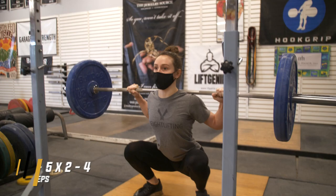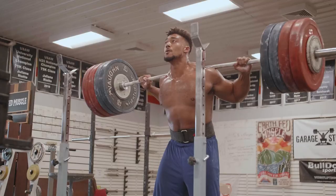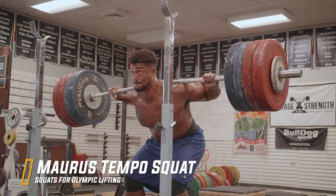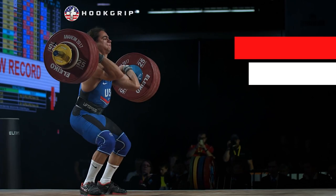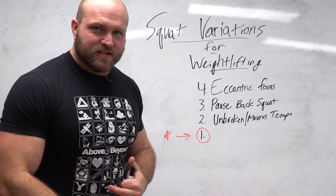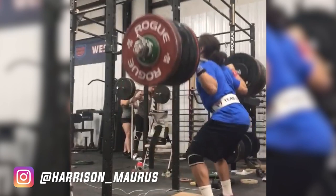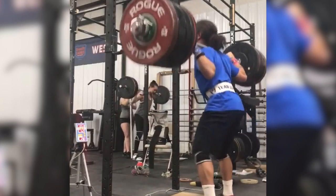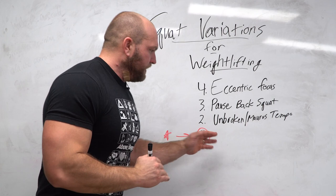The second key squat I love to utilize to blow up the back squat is an unbroken tempo — I like to call it the Morris tempo. I spent a lot of time around one of the best youth, junior, and senior level lifters the US has ever produced: Harrison Morris. He had a tremendous back squat and as a 77kg lifter he would take 230-240 kilos out of the rack and just smash doubles with barely a pause between reps — almost like an unbroken rep, down-up-down-up.